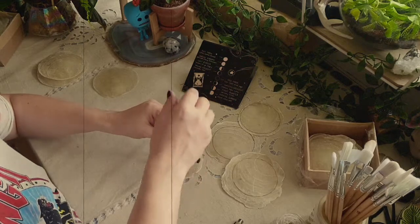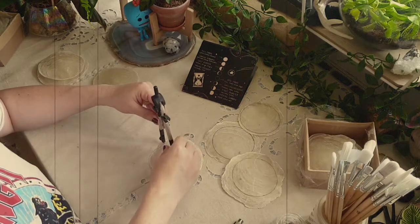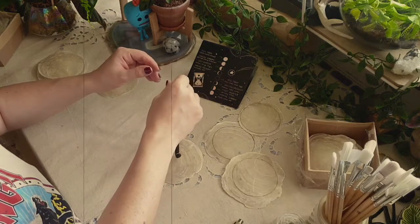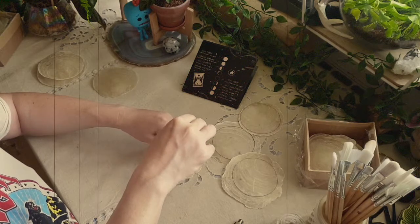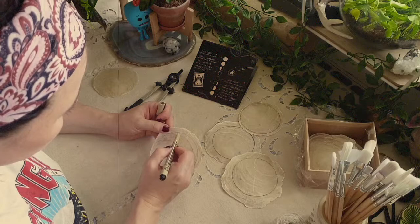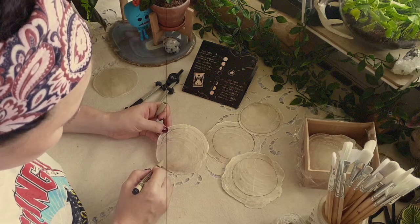Then with the help of my drafting compass I'm tracing perfect circles on the shells. One thing you need to keep in mind is don't press too hard on the shell because it will break — those are very fragile. This is very optional, but I will trace all of them with my sharpie just so you can see what exactly is going on.